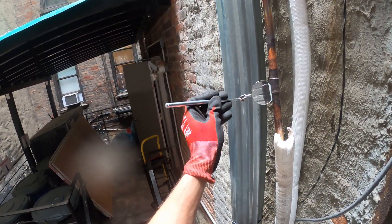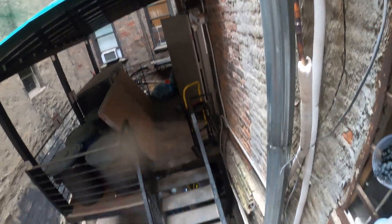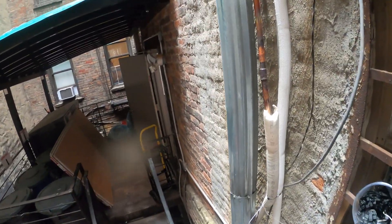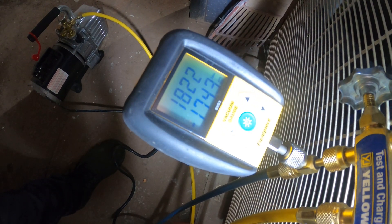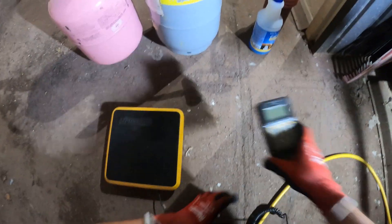Everything's looking good, and honestly that braze job doesn't even look bad. No leaks! Let's go ahead and dump the nitrogen, put this thing in a vacuum, charge it up, and let's go home — it's a Sunday. I'm going to grab my micron gauge. Microns are dropping fast. We stopped the vacuum — everything is good.